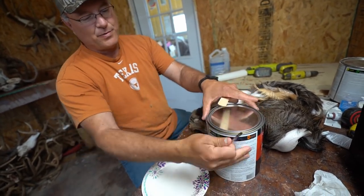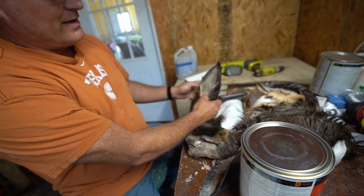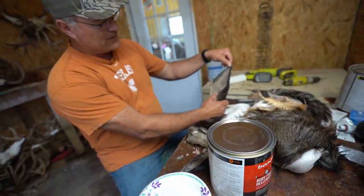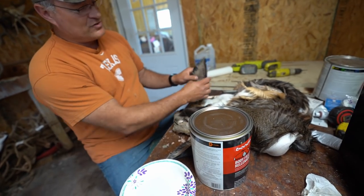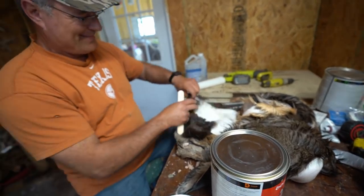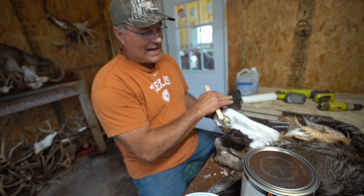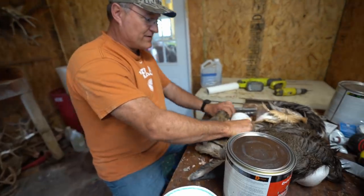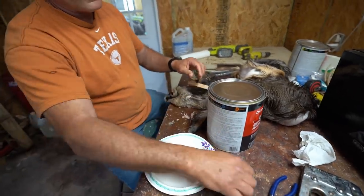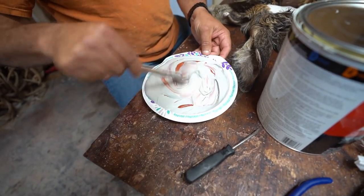Some people use plastic ear liners, but the problem is every ear is shaped different and all the liners are made exactly the same, so it's hard to get them to fit perfectly. With Bondo, you smooth it all out in the corners everywhere and it automatically fits. The cartilage that's in there is tanned as well. There is a process where you can take some cartilage out, but it's very hard to do. I've been doing it this way for 25-plus years and it's worked great.